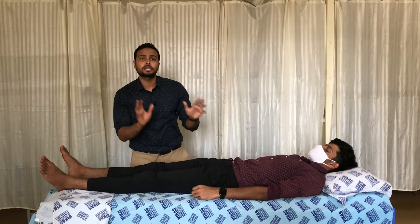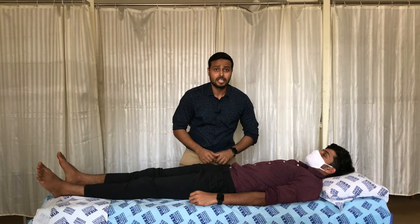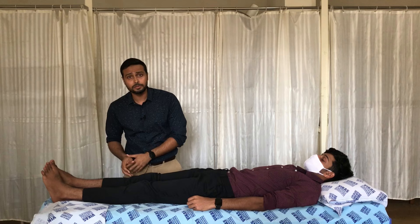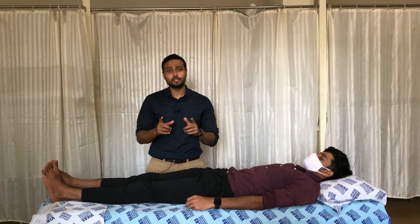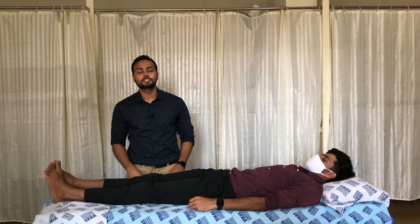That is how the D1 and D2 flexion and extension patterns can be given by a therapist to the patient. If you want to know more about PNF patterns, their principles, and application, you can watch the full PNF series on my channel. If you have any doubts or confusion, let me know in the comment section — thank you so much for watching Physiotrends.